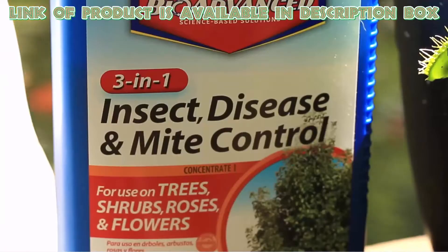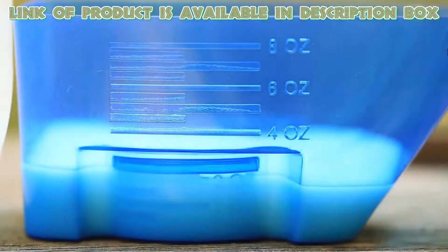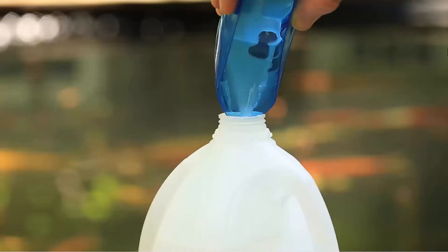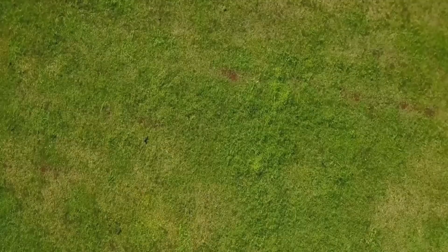BioAdvanced Complete brand insect killer for lawns kills all types of lawn-damaging insects on contact. Use as a lawn application, band treatment, and spot treatment to create a season-long barrier against pests. With these effective solutions, your lawn will soon be free from the clutches of grubs, allowing lush greenery to thrive once more.